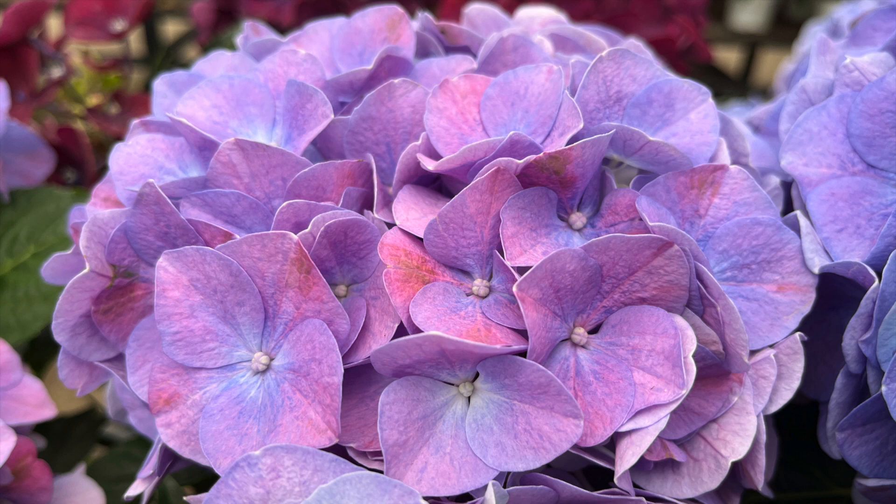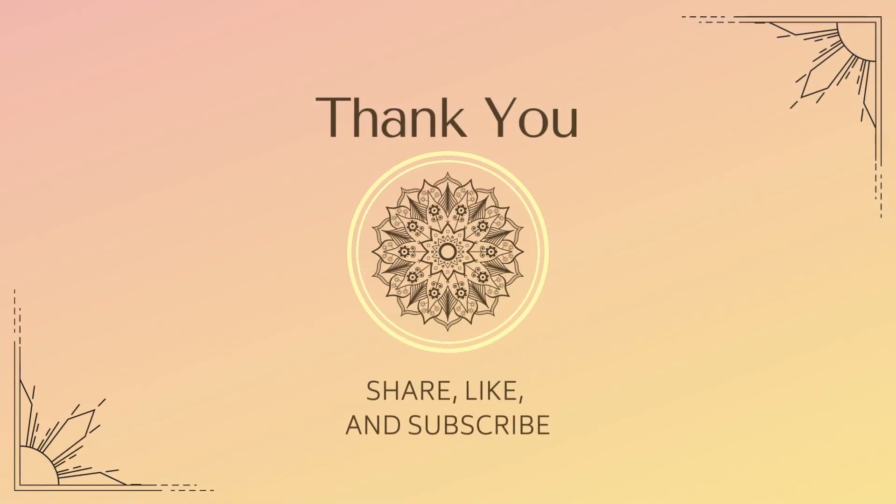Taking in a nice big belly full of breath in, and releasing all the tightness and stress with the breath out. Feel free to end this practice with a little face massage or gentle tapping. Until next time, have a good one.